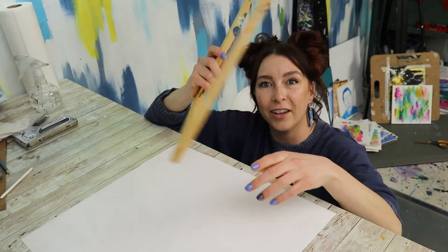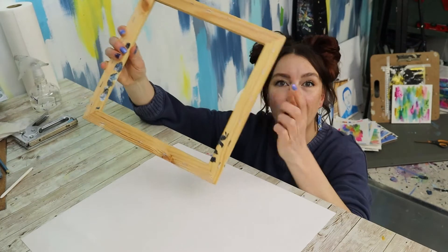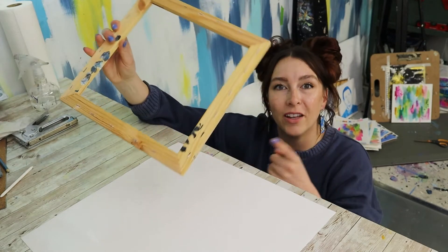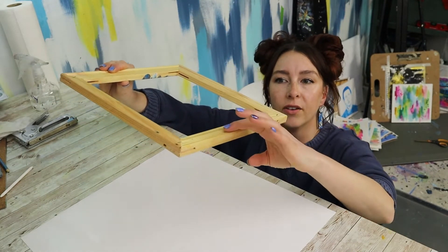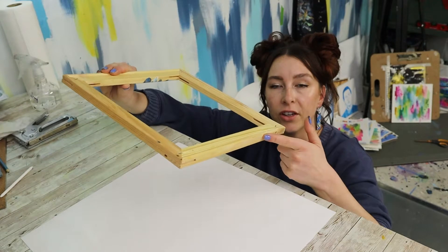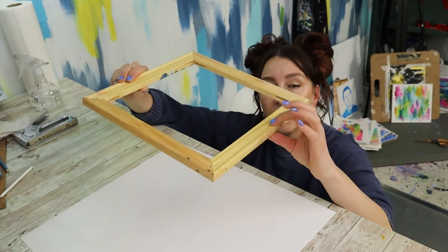Grab your canvas frame. If you have a brand new one without any staples on the back, look for the rounded parts that put softer tension on the edges and make the canvas float just above the inside of the frame — that's the back side.